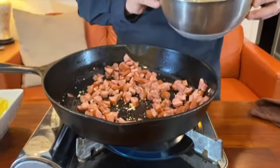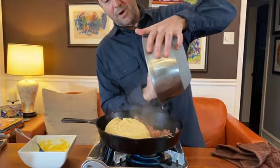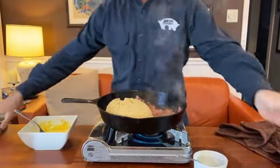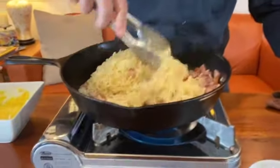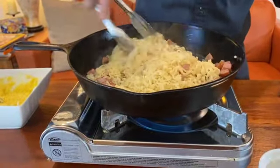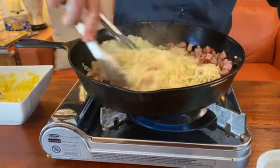Alright, see how it's beginning to brown here? This ramen was already cooked for a minute and a half in boiling water. I also added one half cup of the cooking liquid. Now we're just gonna reheat this if the ramen noodles are not perfectly al dente.